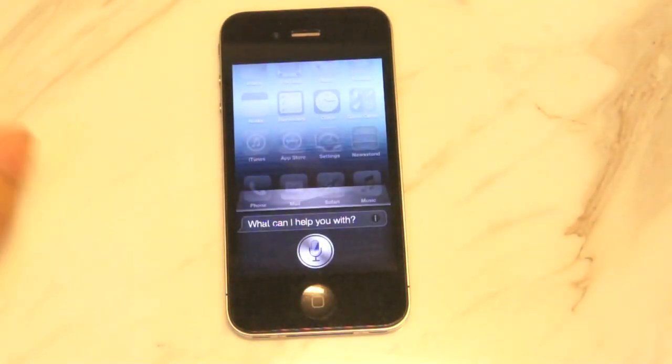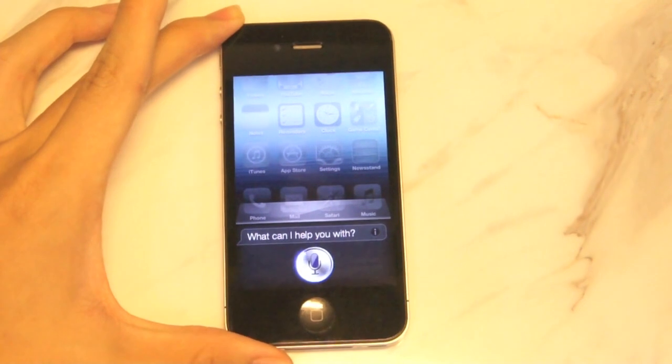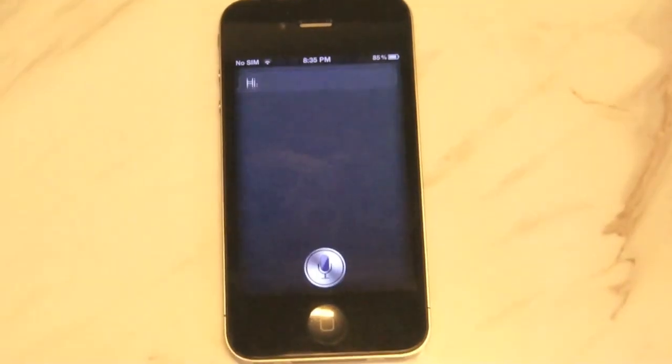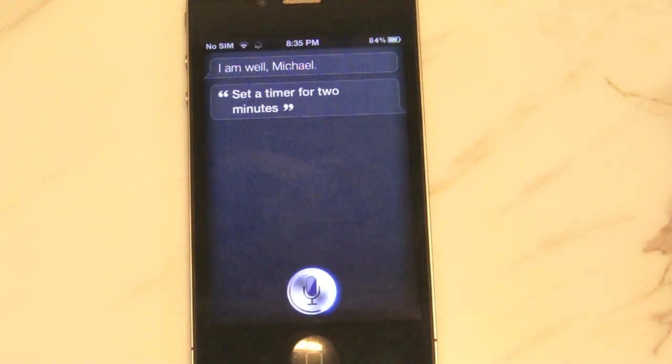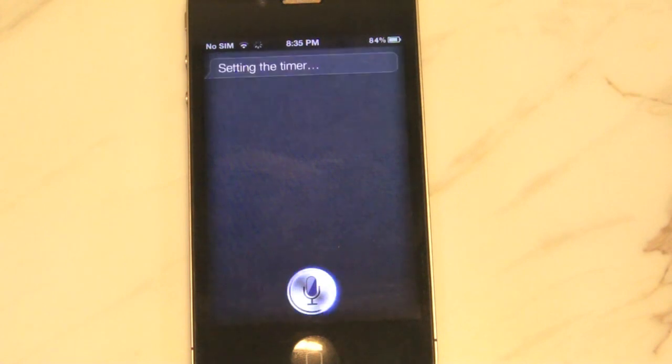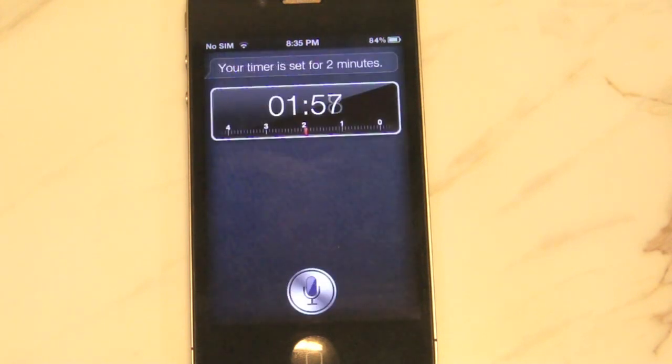Hi Siri. Hi. How are you doing? I am well. So let's go ahead and set a timer. Set a timer for two minutes. Setting the timer. Your timer is set for two minutes.